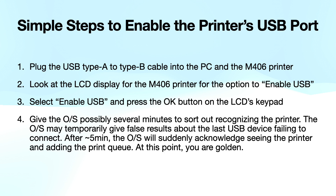There are simple steps to enable the printer's USB port. Step number one is simply connect the printer cable. It's a Type A rectangular on one end that goes into your PC, and the Type B — the part that looks kind of like a house with a rounded or curved roof — that one goes into the printer.